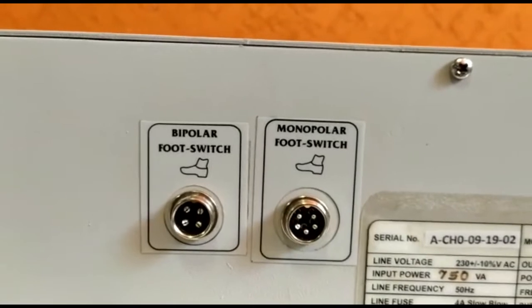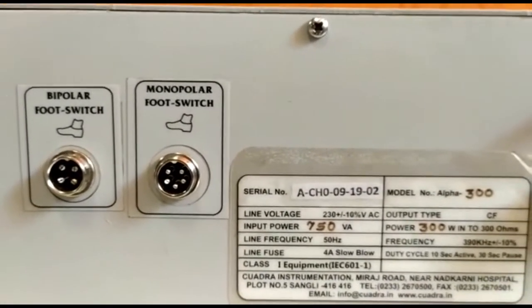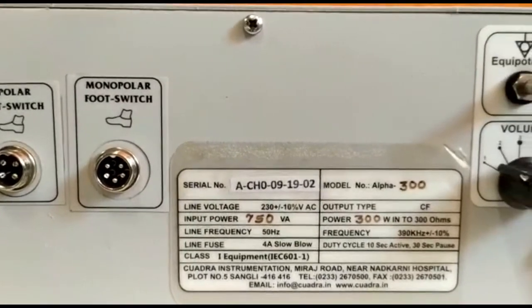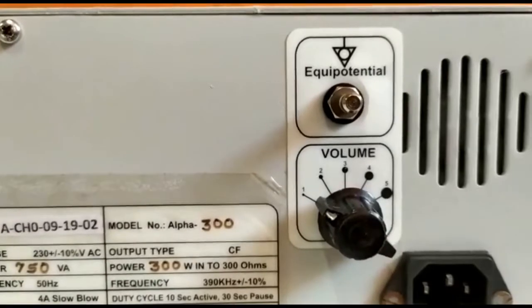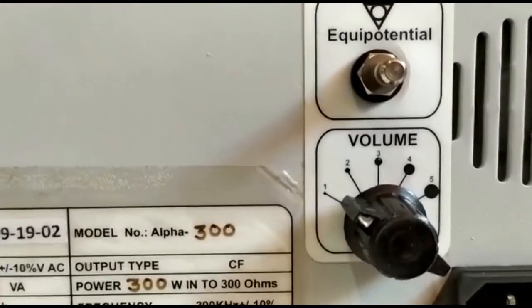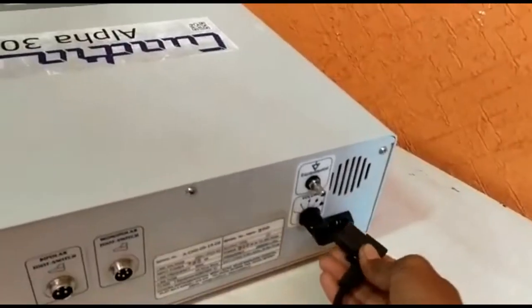The back side of the machine has sockets for the monopolar and bipolar footswitch. There is an equipotential terminal for connecting the ground, a volume control ranging from level 1 to level 5, and a power socket.